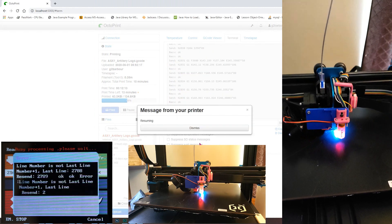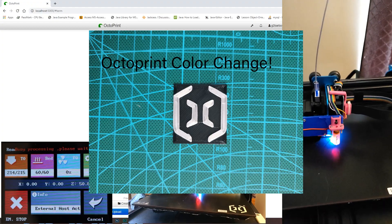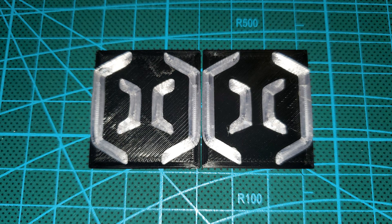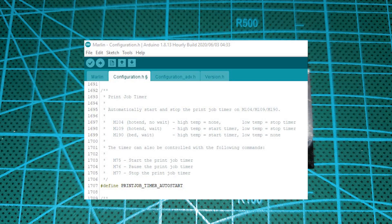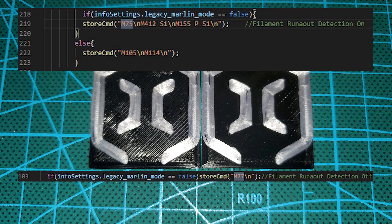The last problem I ran into was that the filament runout sensor was not working when printing from the TFT. It turns out that when running a filament runout sensor through Marlin, it doesn't start monitoring until the print timer has started — which is why we enabled Print Job Timer Auto Start. That allows use of M75 to start the print timer and M77 to stop it, giving us full functionality of the filament runout sensor even when printing through the TFT.